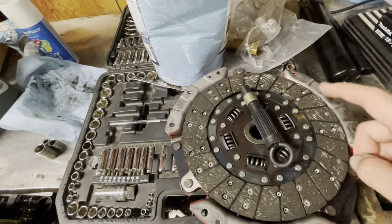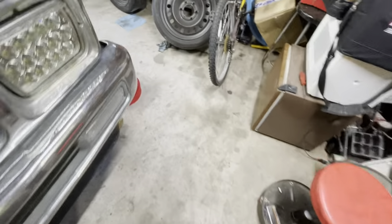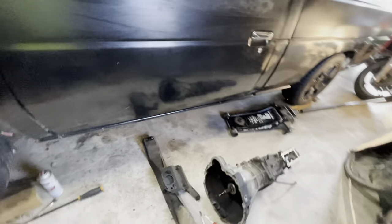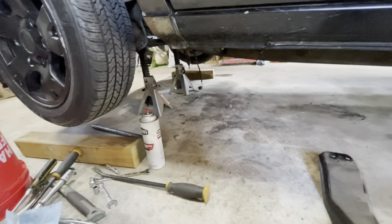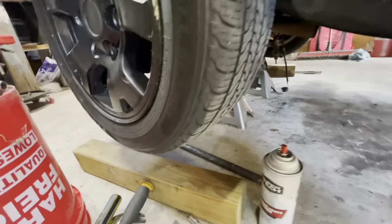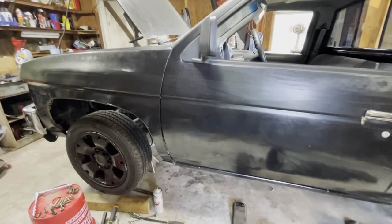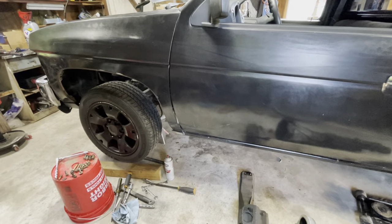New clutch, new pressure plate going in. I'm not resurfacing the flywheel because I just want the truck back together to drive for this weekend and for the rest of the fall before winter hits. Once winter comes I'll probably pull this out again and do it more correctly — put a new carrier bearing in, get the flywheel resurfaced or replaced, and do the rear main seal because I'm sure that leaks at least a little. For now I'm just kind of ignoring it, so let's bolt the new clutch back on.